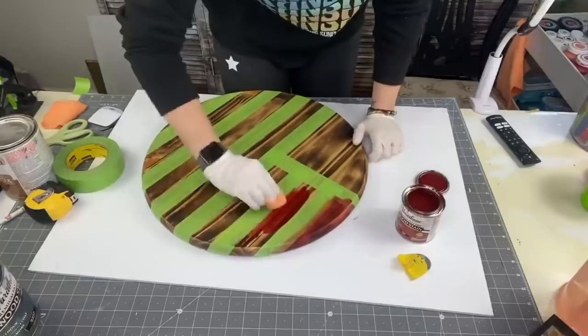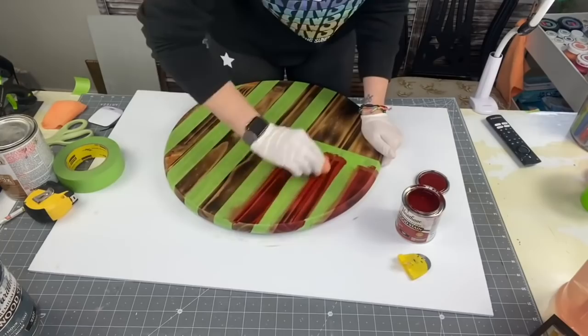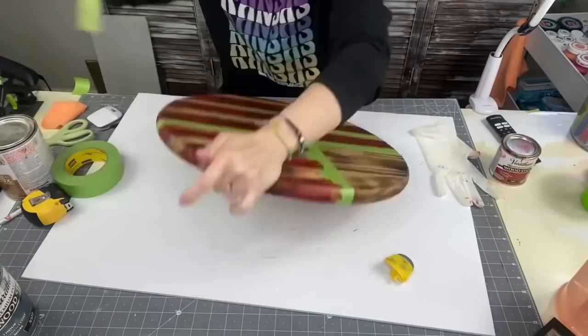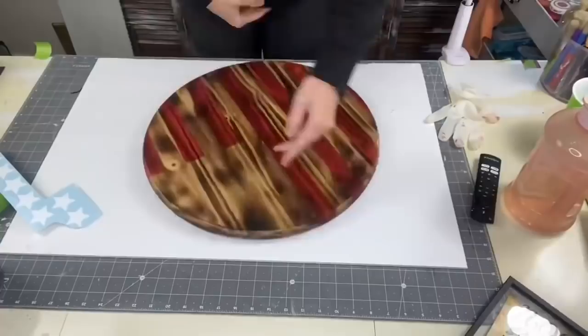Now I'm taking Barn Red by Varathane, using my microfiber cloth, and I am going to start putting that on this wood round. I should say — I burned my wood round and then I applied Golden Oak stain to it first. Now we're carrying this all the way down, not pressing hard — just lightly coating my wood round with the Barn Red. Taking off the tape now — oh those clean lines! I really think pressing down with your scraper did wonders.